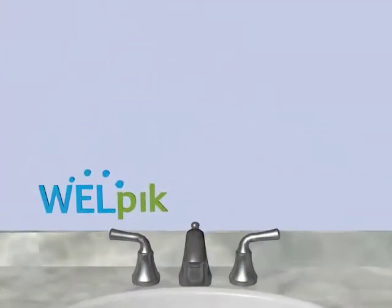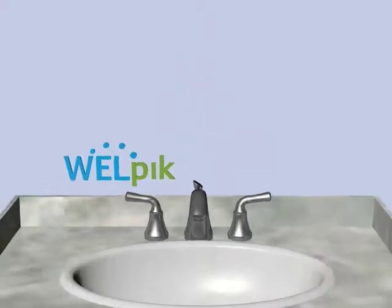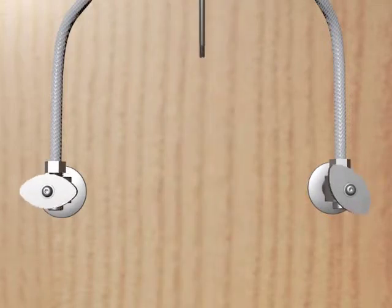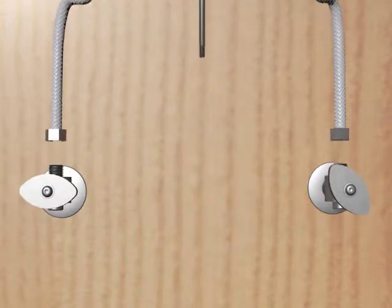Simply remove the original drain pull and replace with the Welpix rod. Inside the cabinet, shut off both hot and cold water lines, then unscrew and lift up.